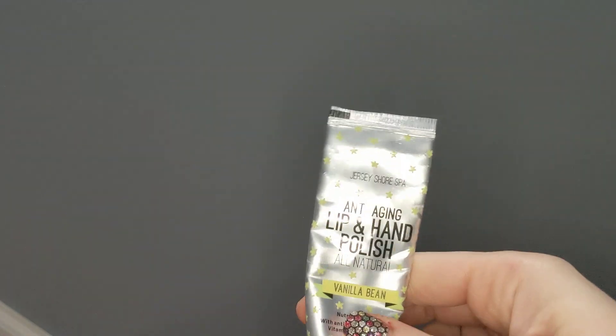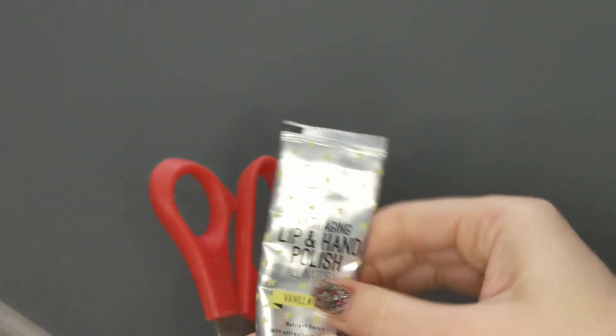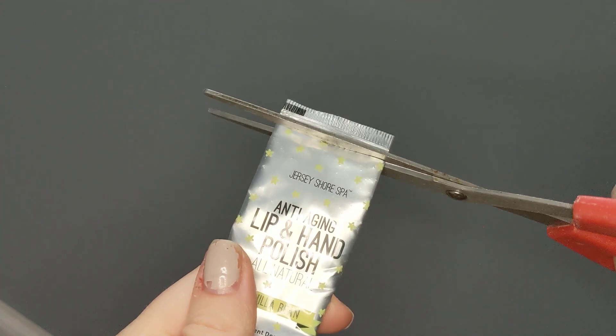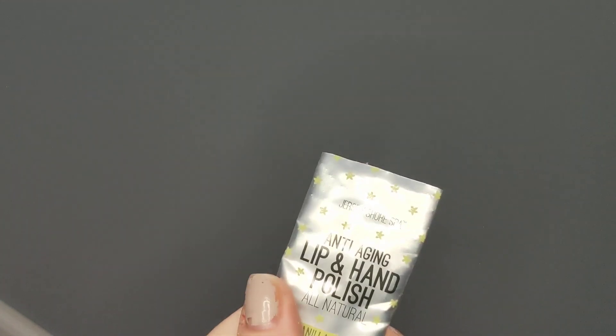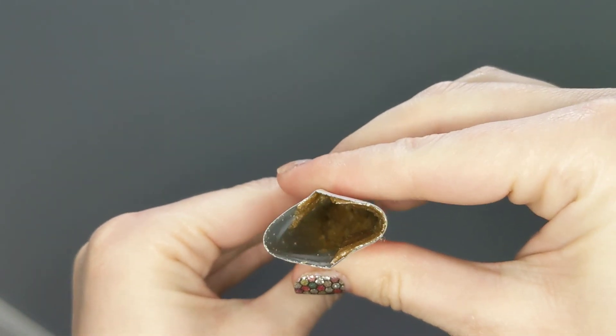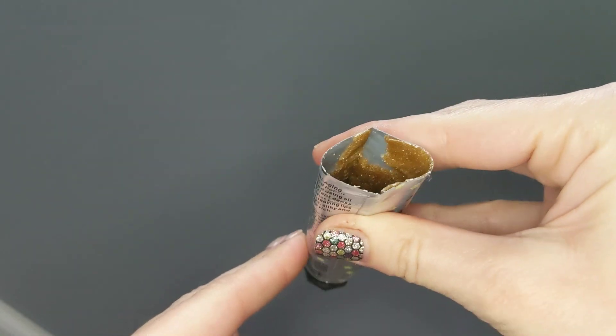What I'm going to do is actually take a pair of scissors and cut off the top so that we can open it up. Very simple, just cut off the top. And now you can see I can actually open this up and look at all that product that is still inside that I was not able to get to before.